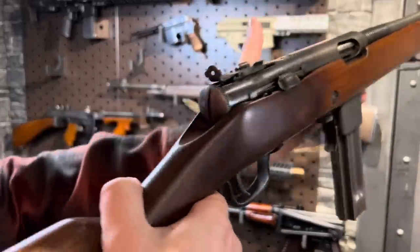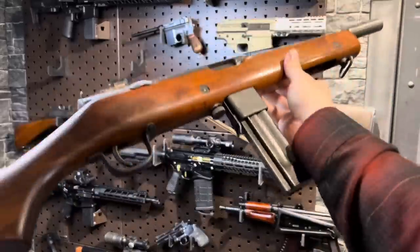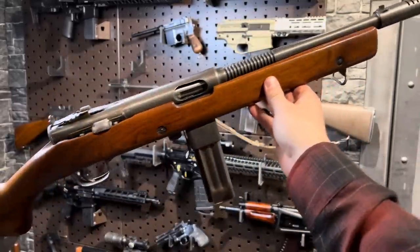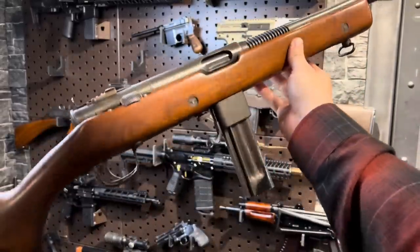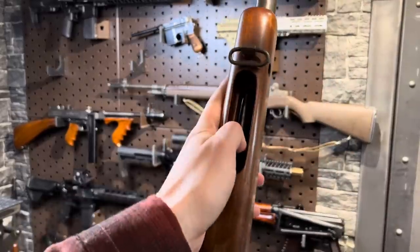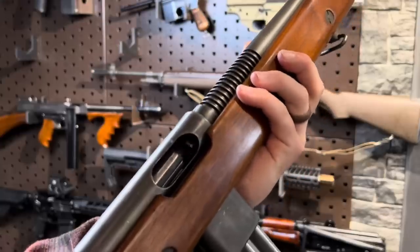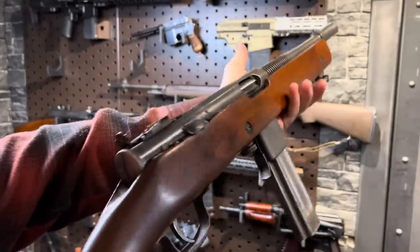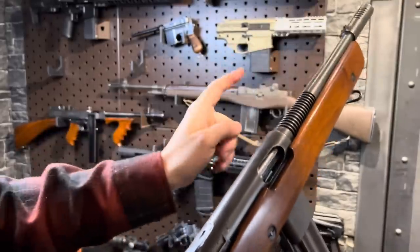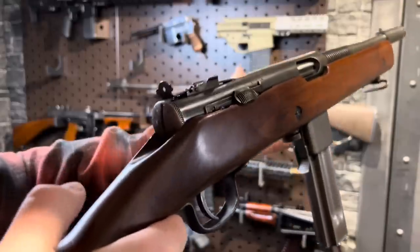Next up we have the H&R Reising. This is the Model 50. It was, believe it or not, a submachine gun used in World War II, mostly in the Pacific Theater. And this has got some really neat things — you've got a charging handle underneath in there. Super crazy. Something of a competitor to the Thompson. It is lighter, also chambered in .45 ACP. And I do like it, but I would still take the Thompson.